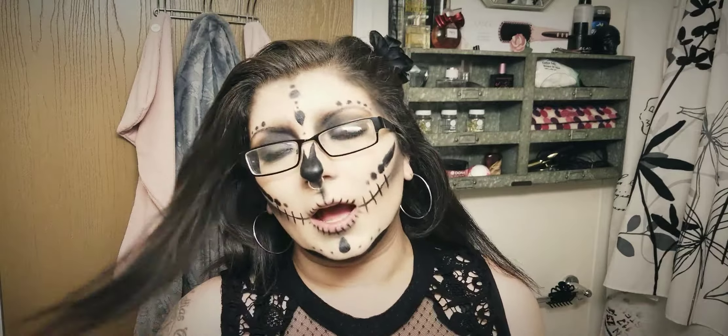Okay guys, so this is Taylor Raiden, if you will. This is my finished, you know, for the night Halloween look.